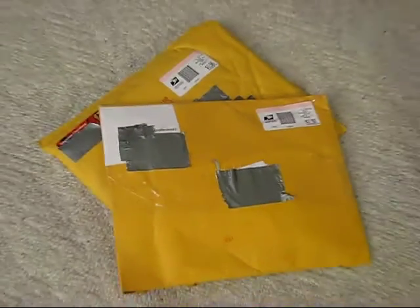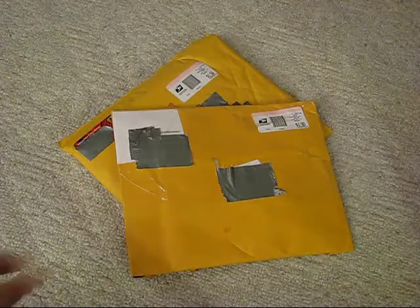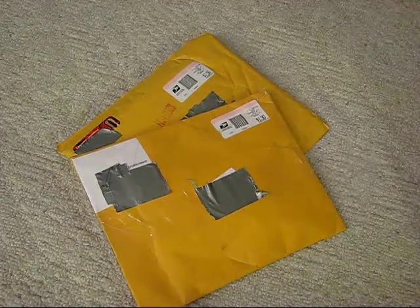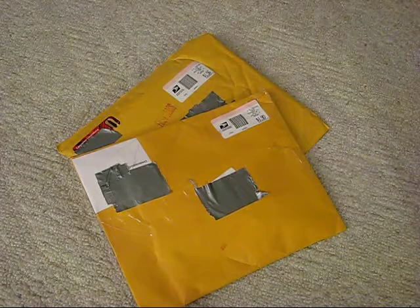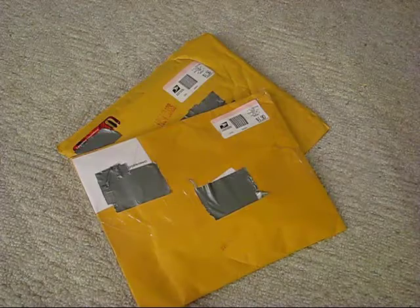Hey everybody, it's TCD the Coke Drinker here and I have a quick week of unboxings for you guys. As you can see we have two packages here. These are two packages I actually saved up during the week and these are prizes that I won in other people's giveaways. So let's just go ahead and start.